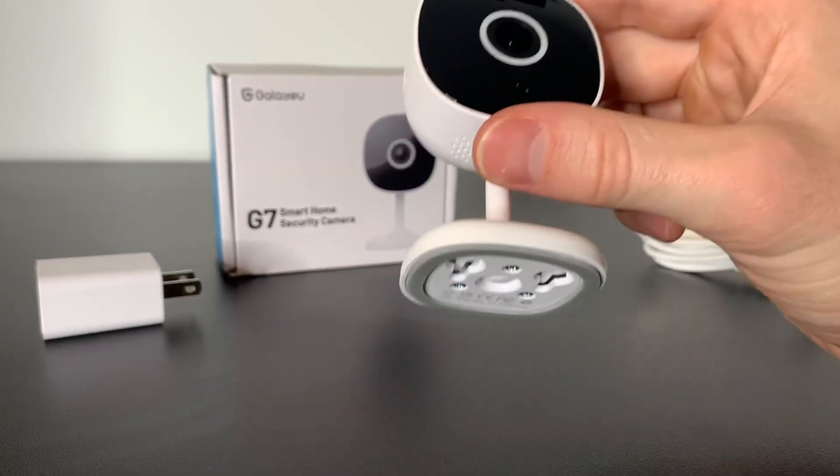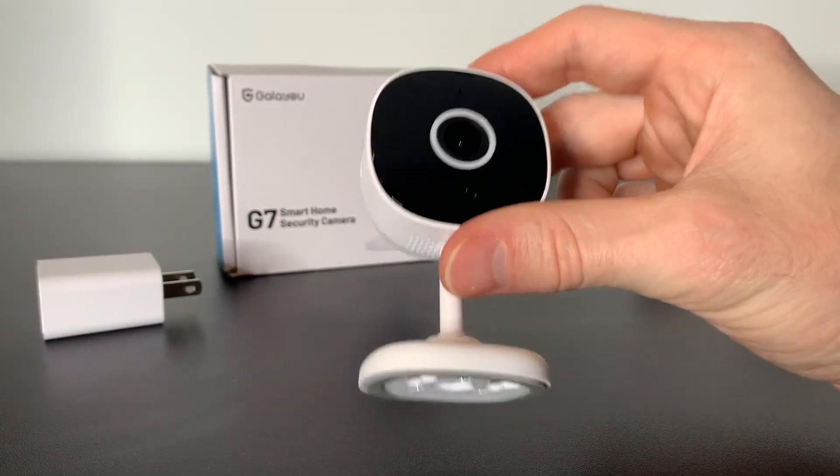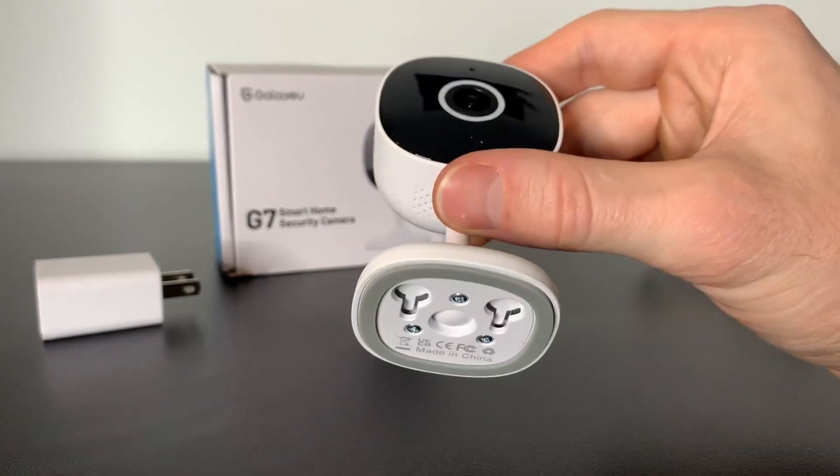To get this camera set up, you just need to download the WandsView Cloud app, plug the camera into the wall, and then follow the instructions on the app to get it going.